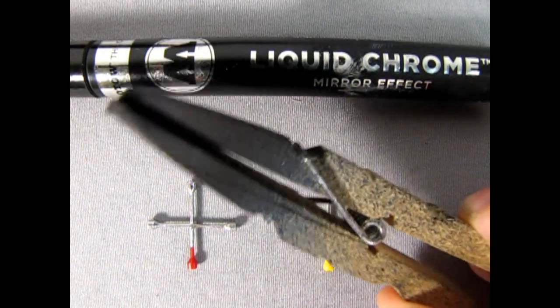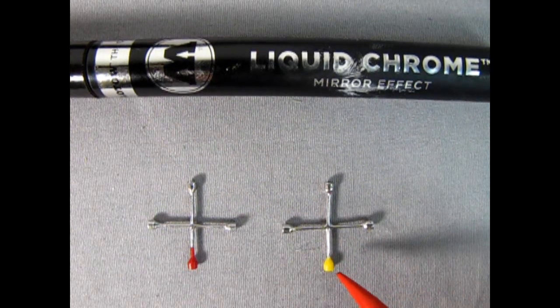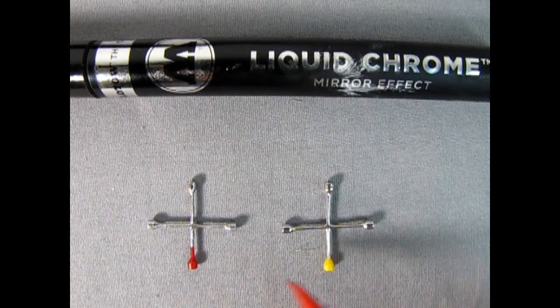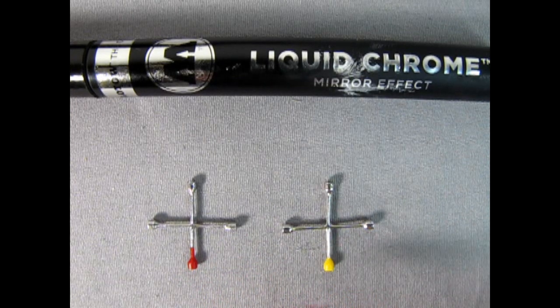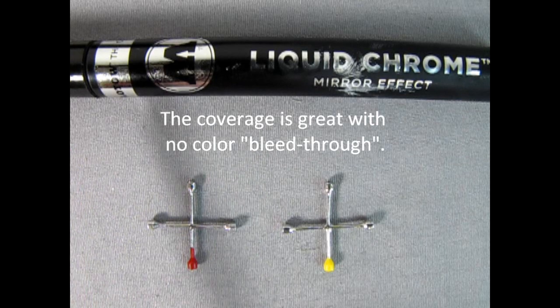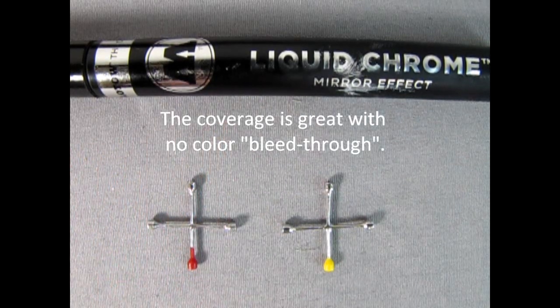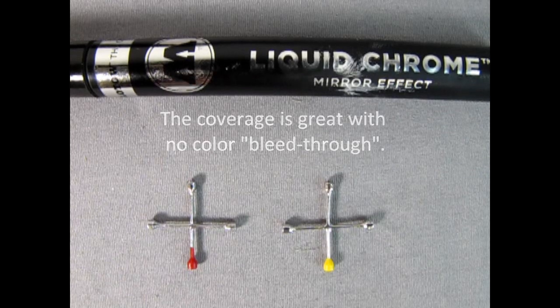This is just made from a clothes peg, but you can see just how great this looks — it looks just like chrome, and it's right on the bare plastic. All I did was pop the cap off, used a paint brush to get some of the chrome out of the pen, and painted it on with a brush. And there you go — perfect chrome every time.